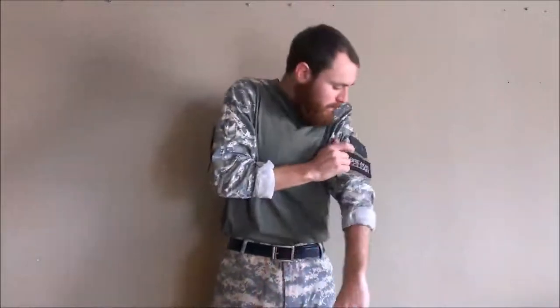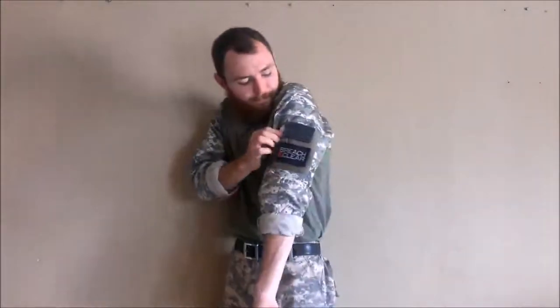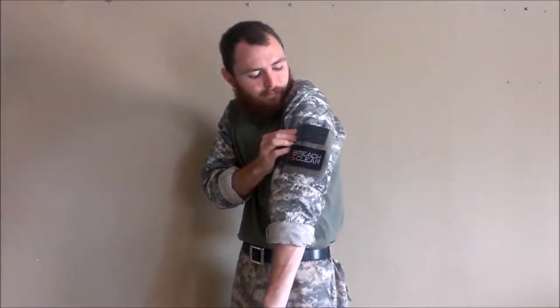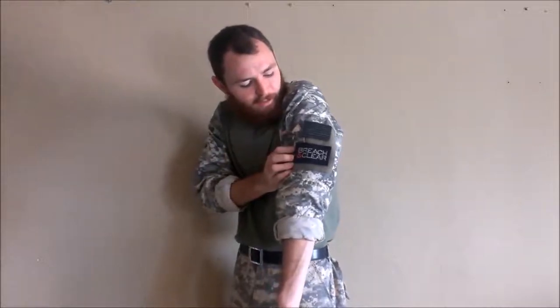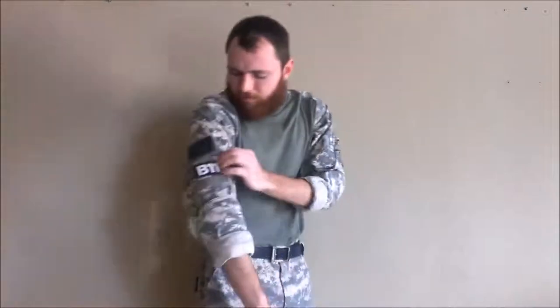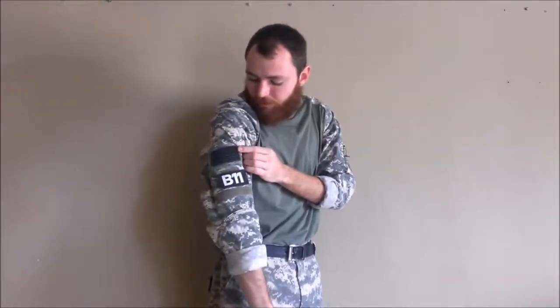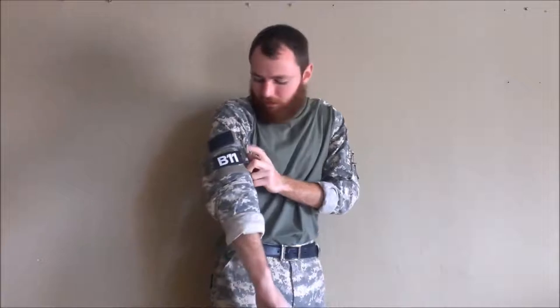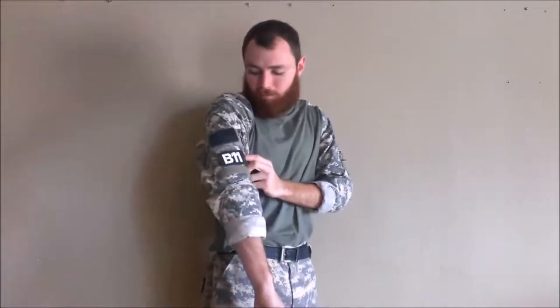Starting on my left side — it's going to be on your right — are my patches. I have the PVC American flag patch and the official Reaching Clear patch that I won off of Instagram from a buddy of mine. Towards my right side, I run the reverse PVC patch — it's the same patch, just regular reverse — and then a custom call sign patch that I had made. My call sign is B11.